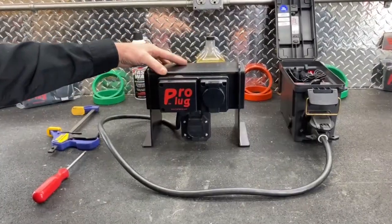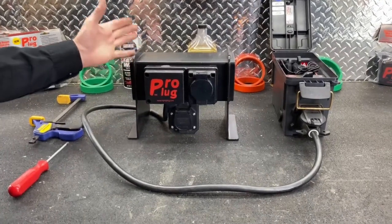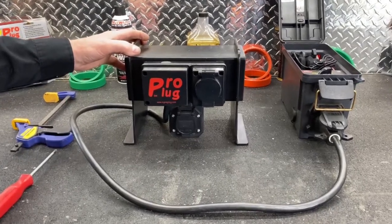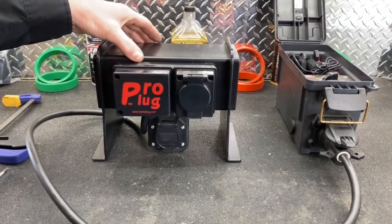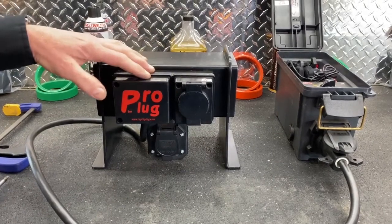We've made this right here for demonstration purposes. This is a receiver out of a vehicle - could be Chevrolet, Ford, whoever. And this pro plug with the adhesive back will adhere right to the receiver. This particular one is not screwed down, it's simply using the adhesive.